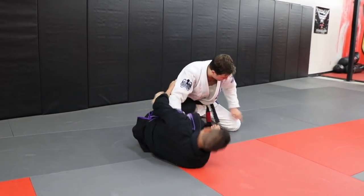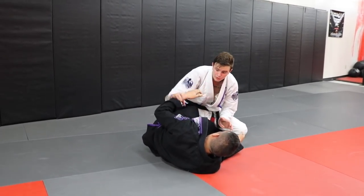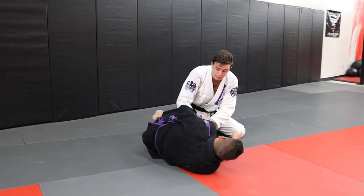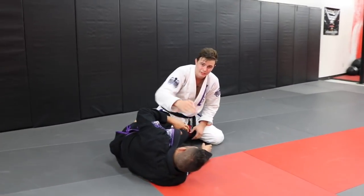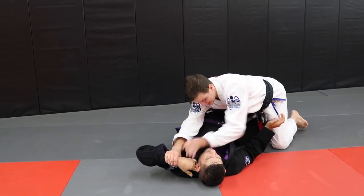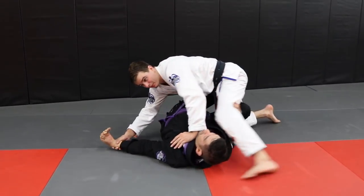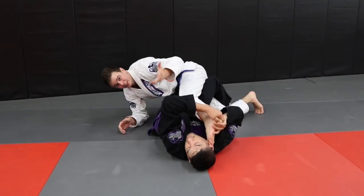So anytime he tries to come back, I'm trying to keep my far leg back and this knee in. And I'm standing really low. If I can, I'll control this top arm here and I'm never overextending my body. Anytime I try to hold on to his arm while he's pulling, my weight shifts, and it's going to be easy for him — even if he can barely grab my leg — to get here, and now I'm done for.